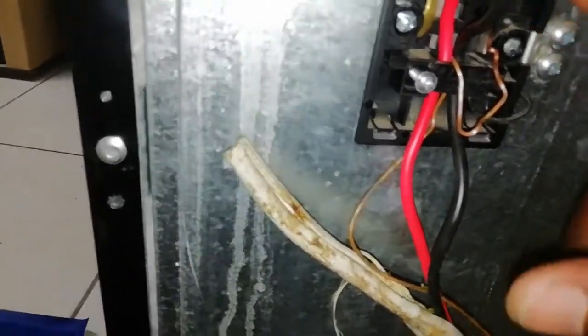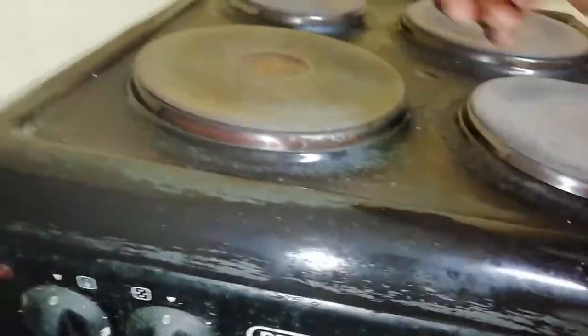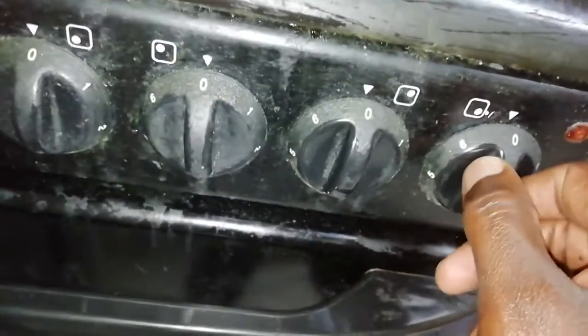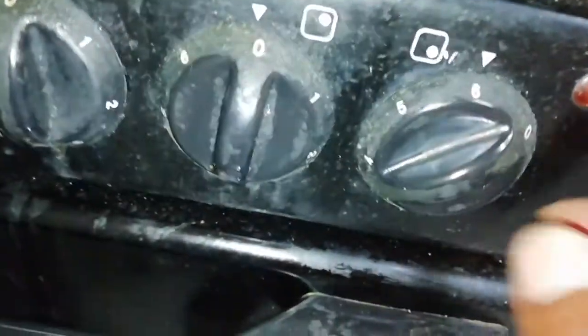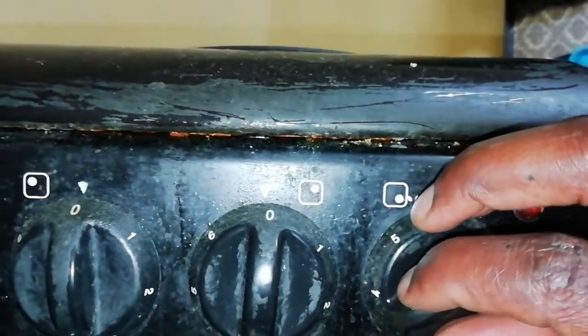If everything is working and the stove is going on well, I'm going to close up here. If nothing is going to go wrong, then we're 100% fine. Let me go test this — I have to test the stove before I get paid. I switch it on — I've switched on and nothing bad has happened. Remember, this is one, this is two, this is three, this is four, and this is the oven. I turn on one — you can see the light is on. Switch off — light is off. Switch on — lights on.